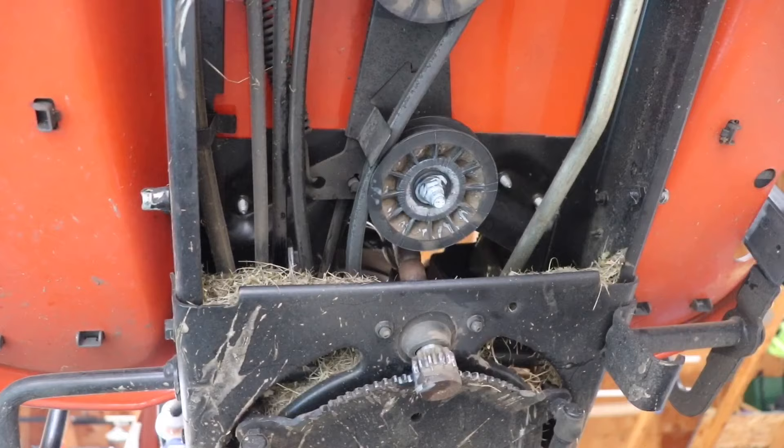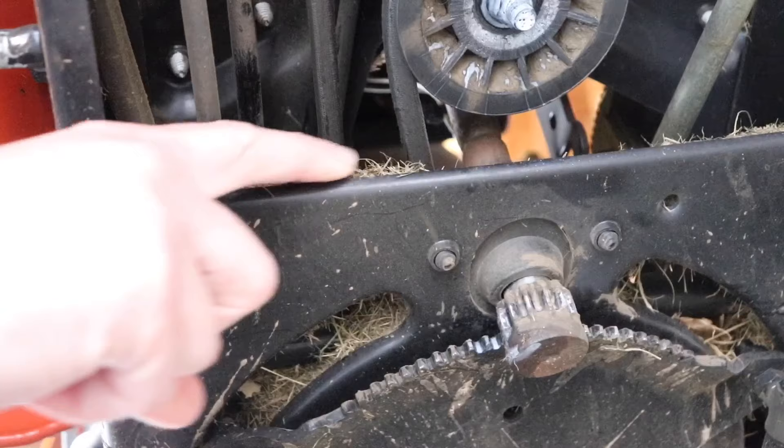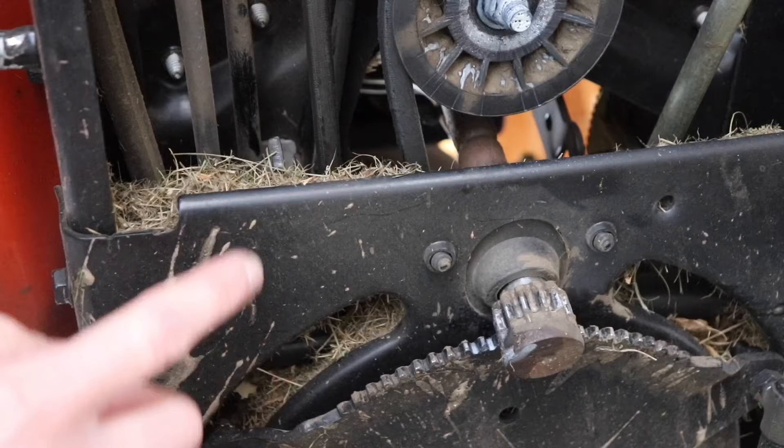At first I thought the belt was just stretched and that I needed to purchase a new one. But then I noticed something else. Up on this ledge there was a ton of grass clippings, and it was preventing the belt from being fully tensioned because the brake pedal could not be fully released. That little stop there is the brake release stop, and you can see it cannot be fully disengaged because of all the grass clippings.